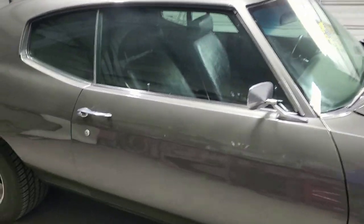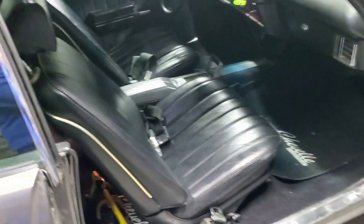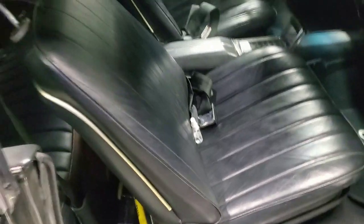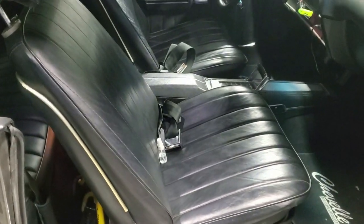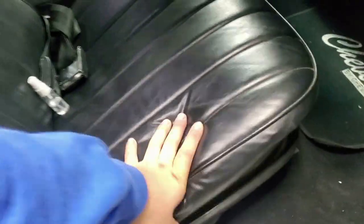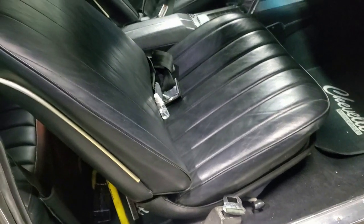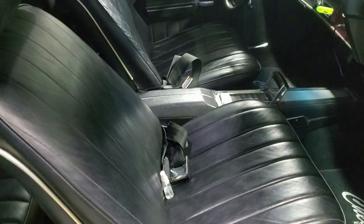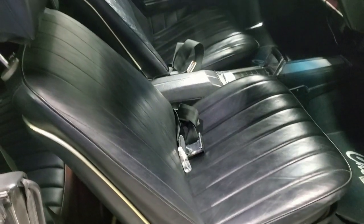Hey, what is going on everybody and welcome to this episode of Eddie's Customs and Restoration. So I got the Chevelle in the shop right now and I got these original seats — that's what I've had for a while. They look nice, they're decent, however you don't have the side bolster support. They're really squeaky, you can hear all the springs and everything on them, so I wanted something that was really gonna hold me while doing my spirited driving.